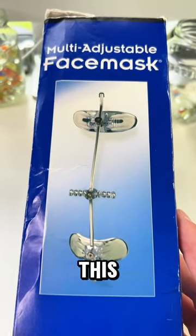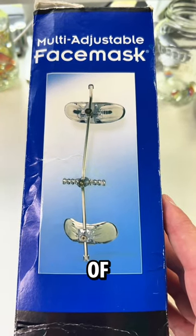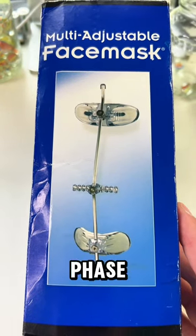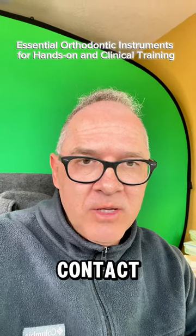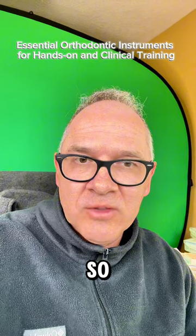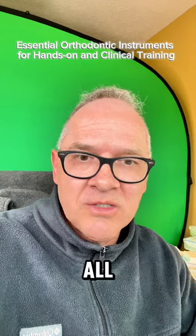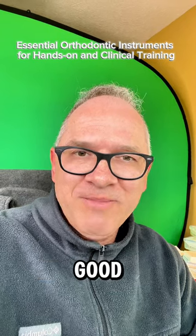I would also get a face mask — this is for Class III patient treatment in Phase 1 orthodontics. If you're going to be treating a lot of kids who are Class III, you'll be using this quite a bit for children in Phase 1. These are basically all the instruments you would need for the hands-on section for any of our courses. You can share them between students — contact OrthoArch or any company. If you get these instruments, you'll be able to practice all the hands-on sections in our assisting course, mini residency, or any of the hands-on practice sessions. Have a good day!